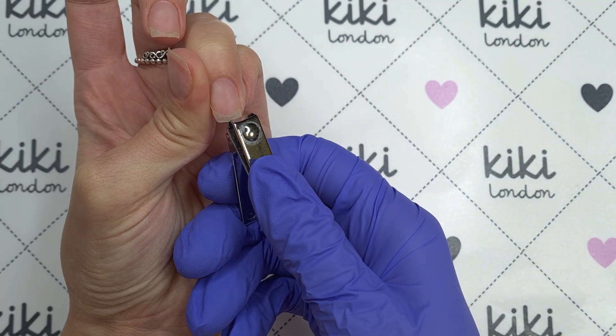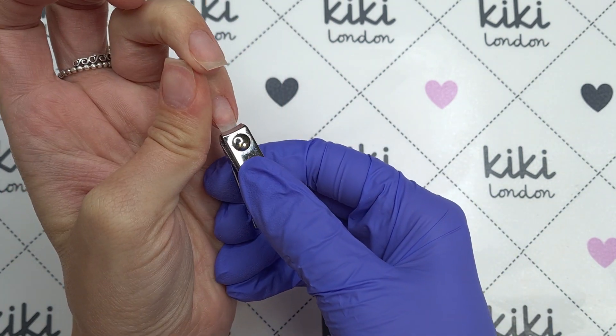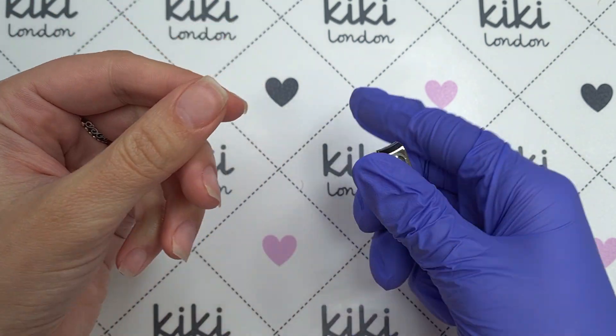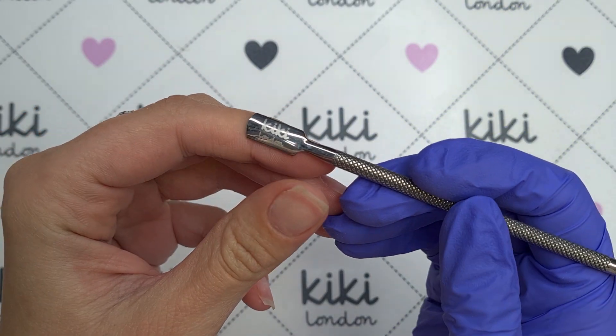Now a couple of my nails are slightly longer than the others so rather than spending too long filing them I'm going to take some nail clippers and trim down that length slightly. I don't want to take too much off but I want the nails to all be a uniform length, and then we're ready to move on to our prep.